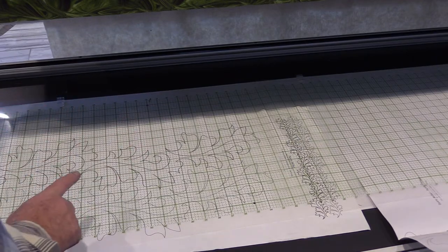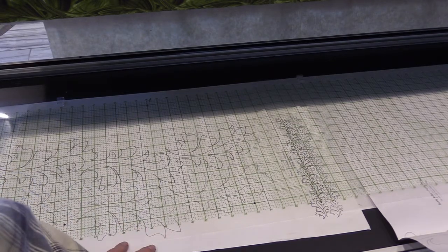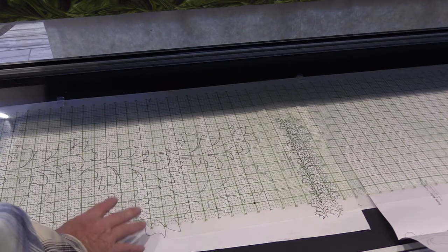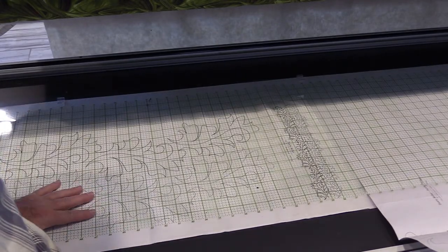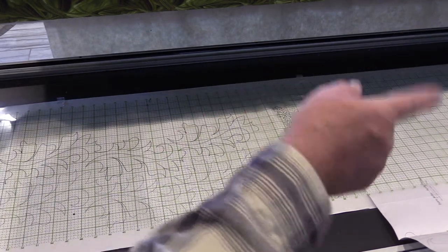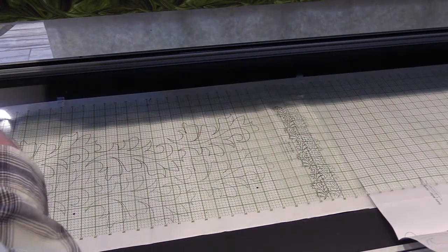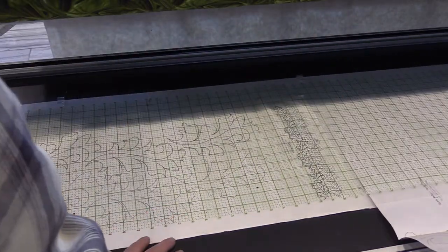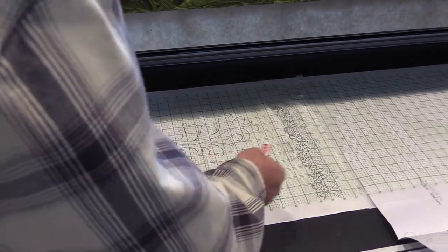One thing the pantograph grid does is protect your pantograph — if you're ever drinking coffee or tea and you bump your cup, you don't spill and ruin one of your pantographs. It also keeps them flat on the machine so the machine isn't reading ripples. The main thing is that it helps you center where the pantograph goes on the back of the machine. I use clips to keep my pantograph grids in place once I've centered them, so I don't have to keep finding the center.